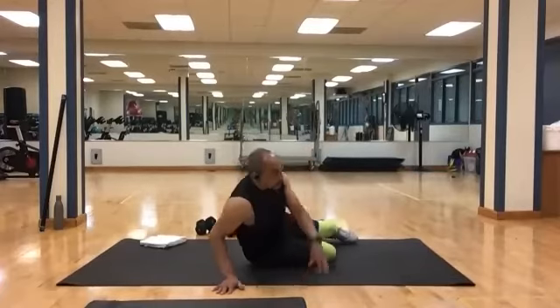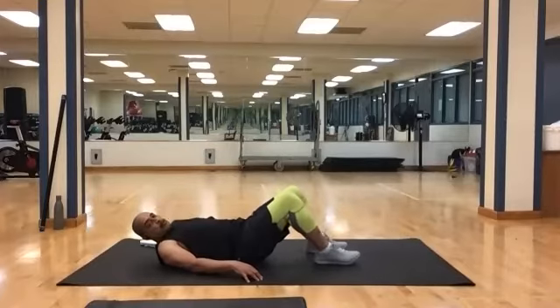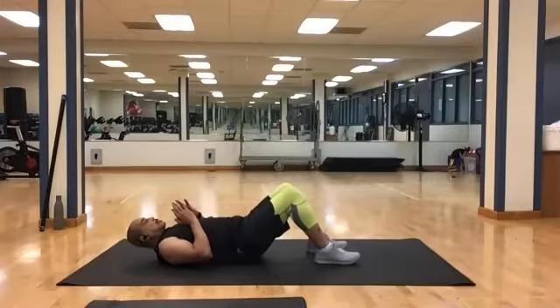If you've taken my class before, then you know what to expect — we do move rather quickly. We're going to start with some crunches. That's 30 crunches. You can use a weight or not, it's up to you. Let's get going.